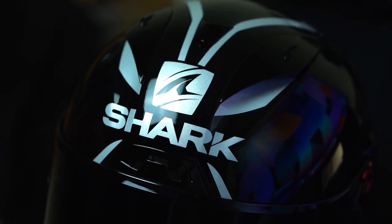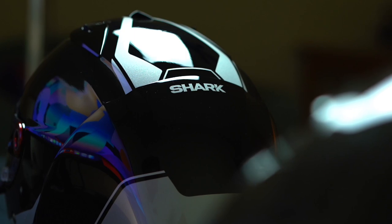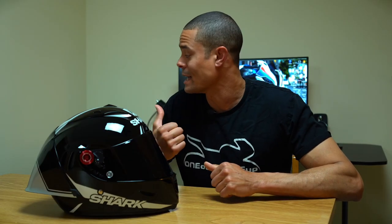The helmet features a carbon and aramid fiber shell, and the weight comes in at about 1,600 grams, which is a little heavy compared to some others — my X-Lite 803 RS comes in around 1,300 grams. However, you really don't notice it all that much.